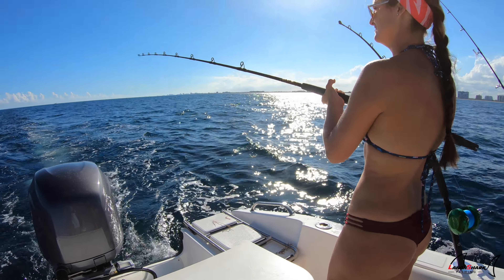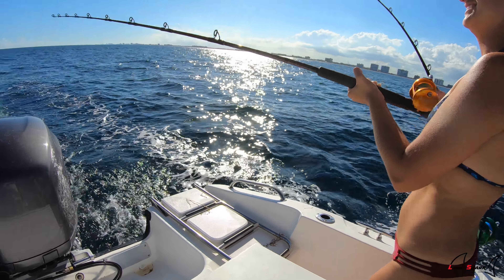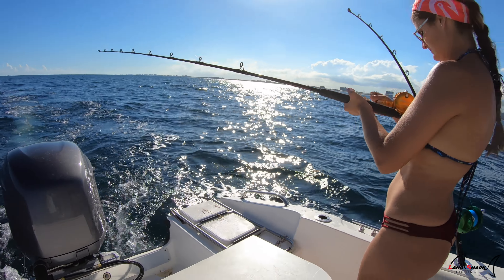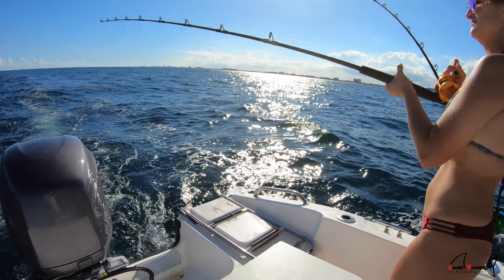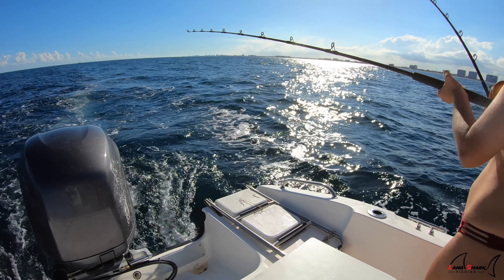Guys, we're not catching giants but we're catching fish and that's what we're out here to do. We're keeping busy. The thing about planer fishing and trolling is it can be really exciting or really boring, but today every 5-10 minutes we're getting hits. We're catching little Bonitas to use for bait later and catching blackfins for dinner.